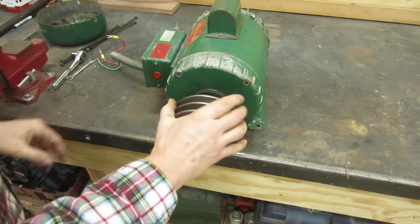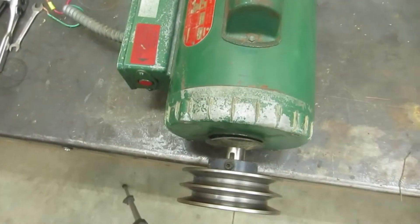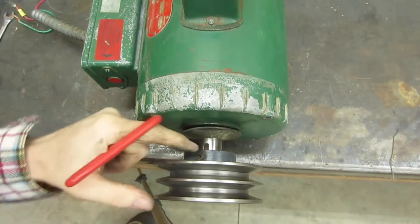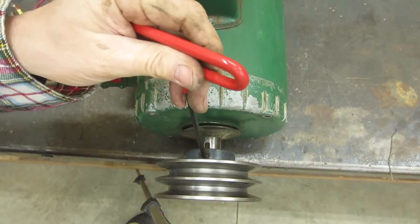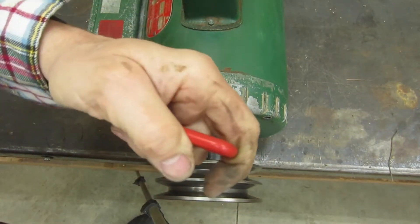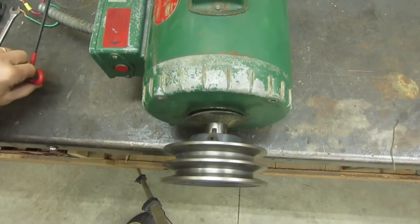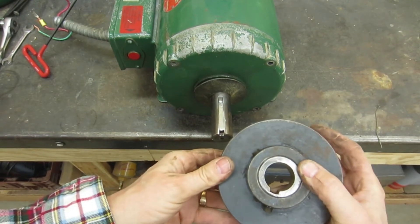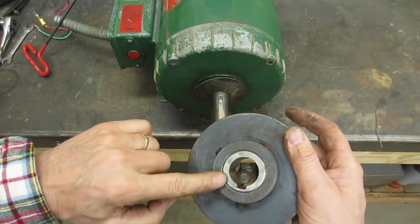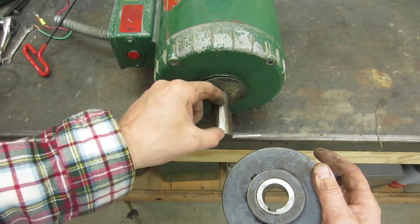Next we need to pull this front pulley off. It's locked in place right here with a set screw. Since I've had this off once already, it's going to come off very easily. If it didn't, you'd just put a wheel puller on there. This is actually a pulley, and it's got a sleeve or bushing inside to step it down to the size of the shaft, plus a key.